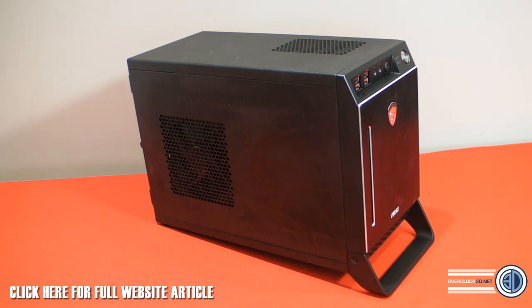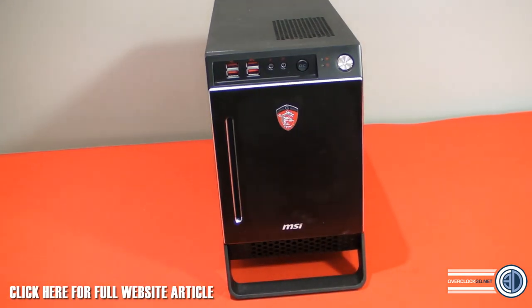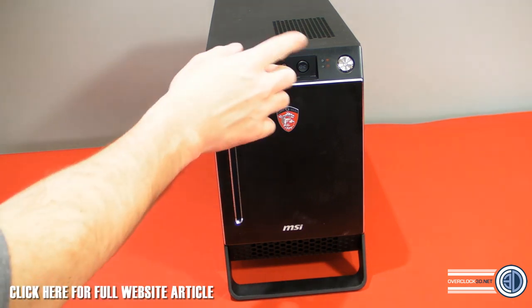Now this one is a system that MSI have put together for us, so we've got a full system, but you would generally not get all the bits. On the front you've got two normal USB ports and two super speedy USB, which is obviously USB 3, plus headphone and microphone.